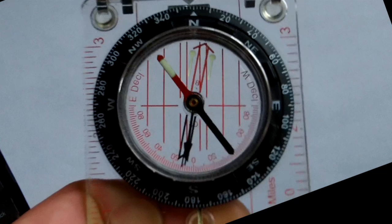To start, the red end of the needle is the north-seeking end, and the white, black, or blue is the south-seeking. We see the azimuth markings around the outside of the black dial, starting at 0 degrees for north, 90 degrees for east, 180 degrees for south, and 270 for west.